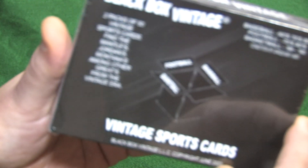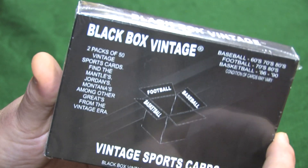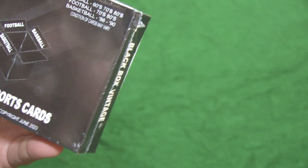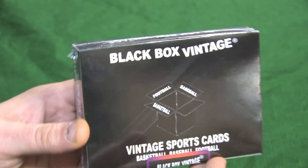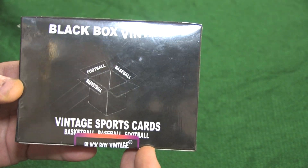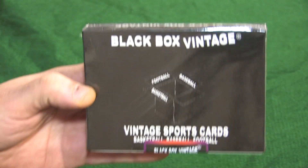Baseball from the 60s, 70s, and 80s. Football from the 70s and 80s. And basketball from the 1986 to 90 era. You may find some goodies in here — they're talking Jordans, Montanas. Last time we found a beautiful 1984 Topps Don Mattingly rookie card that was absolutely beautiful. Corner perfection, centering — which is hard to find in the '84 Topps.